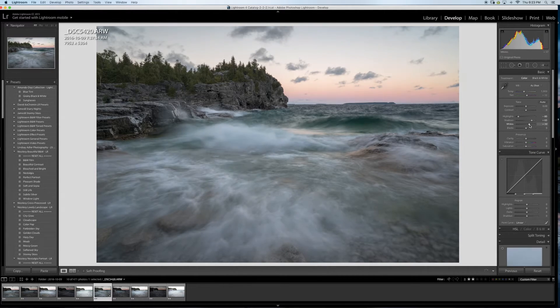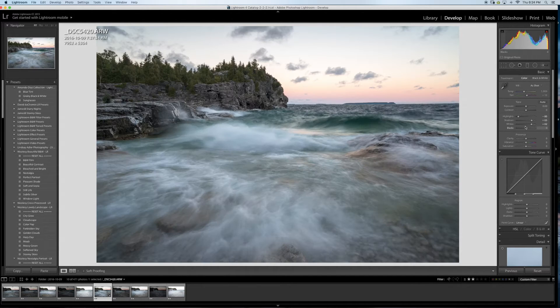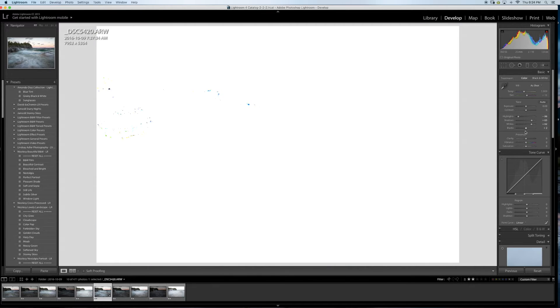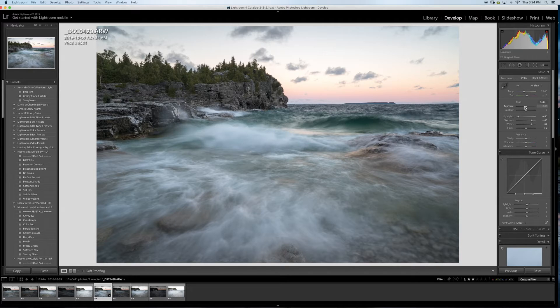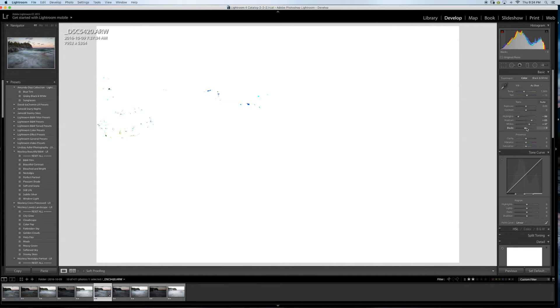For the whites, I'll click Alt and keep going until I just start to see clipping — not too much, waiting for the red to show up. For the blacks, I'll press Alt until I get tiny dots. Looking before and after, I went a bit too much on the whites so I'll bring that down. The blacks look good.